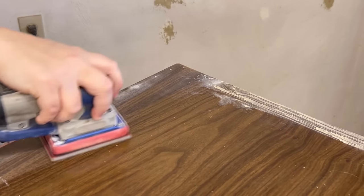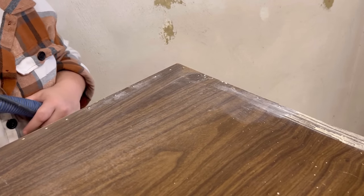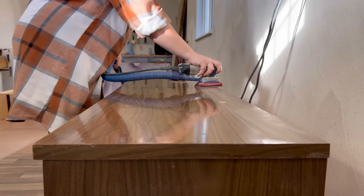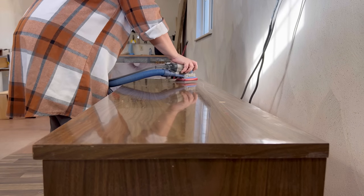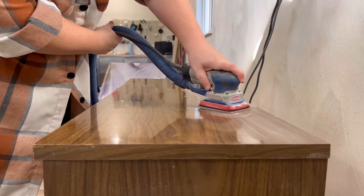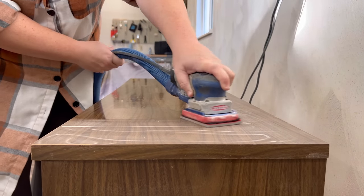Once everything dried I put some 150 grit sandpaper onto my sander, sanded all of that filler smooth, and just scuffed up the rest of the shiny slick laminate. This is going to give my primer and then my paint a much better surface to grip onto, and I can also use my sander here to smooth out any of the surface scratches on the top.